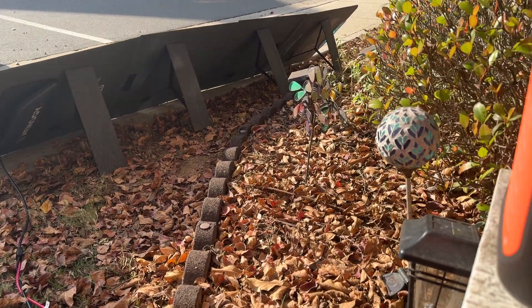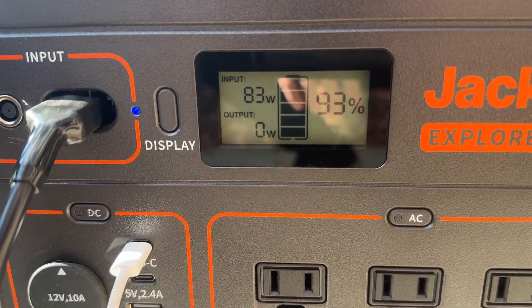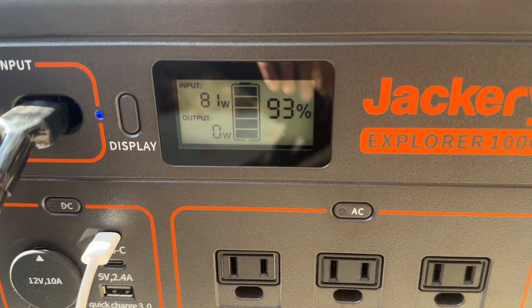Thanks for watching — let me know if you have any comments. We've still got 82 watts going in here, and the battery is showing 93% charged right now. Take care!